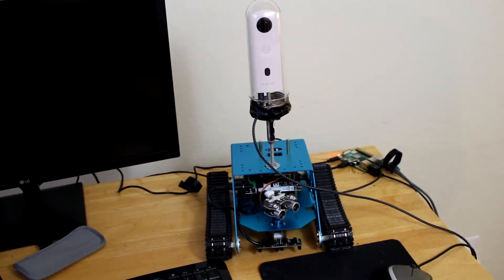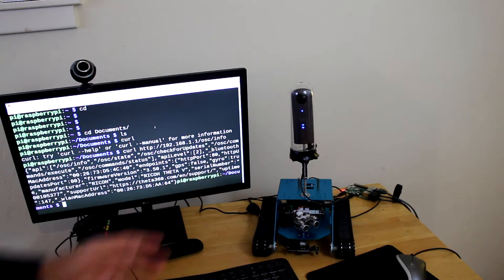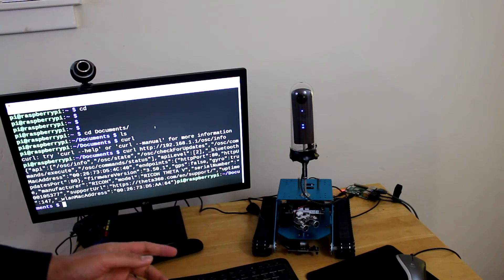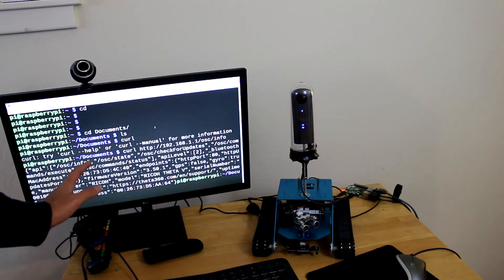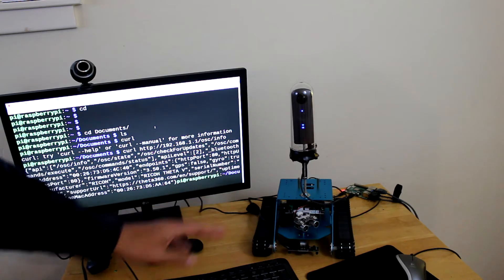The main problem was I couldn't get the USB cable to keep the camera charged, so I definitely put it back to the Ricoh Theta V. I have it powered right now from the Raspberry Pi controller, connected to the Raspberry Pi with Wi-Fi, and I have an output from the Raspberry Pi to the monitor.